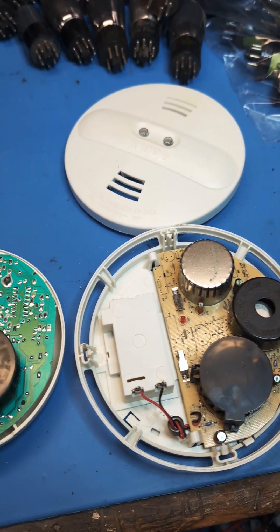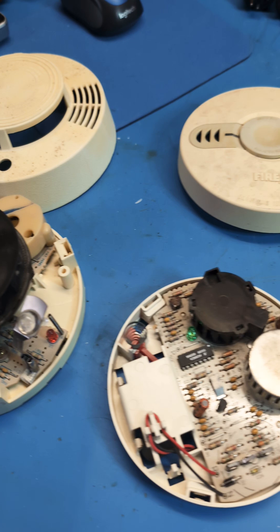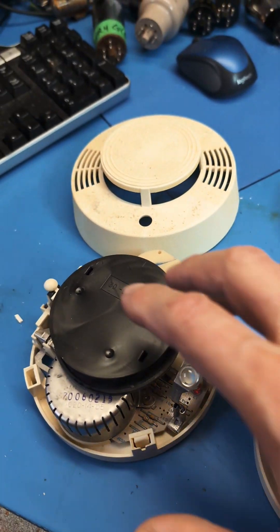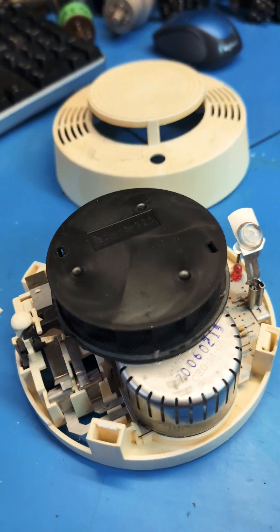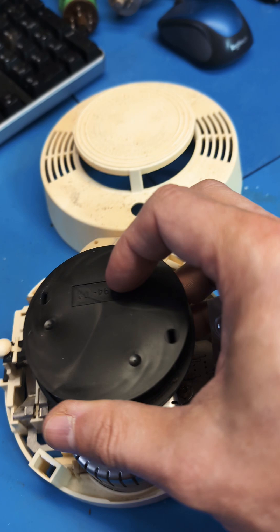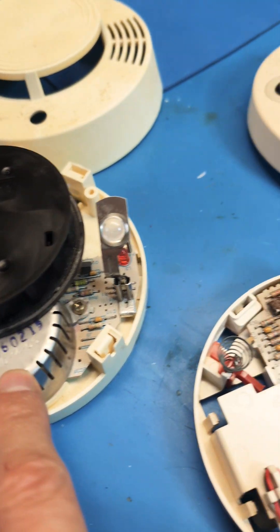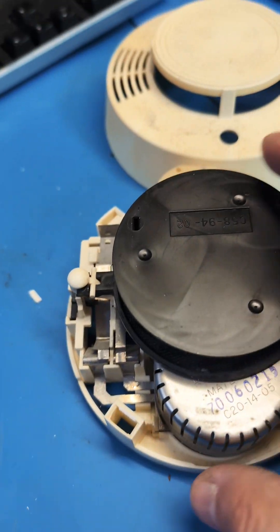I've had a pile of smoke detectors sitting around for a long time and I finally decided to sort through those and salvage or throw them out. These are from different areas and different manufacturers. I'll show you the basics of a smoke detector: you've got some sort of smoke sensing element, they always have an alarm of some kind, a battery compartment, and a control board.